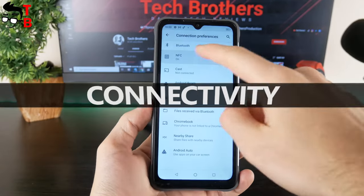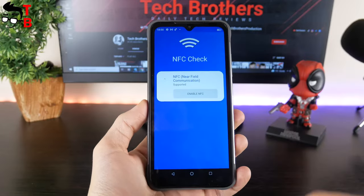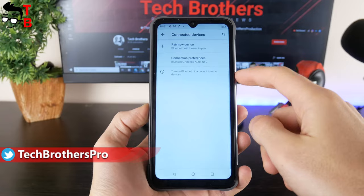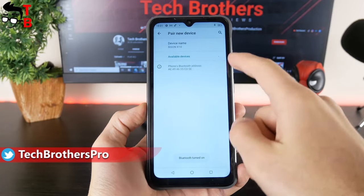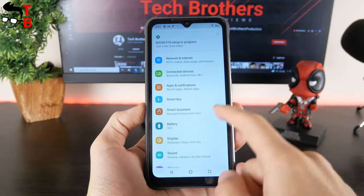I think some of you will be interested to know that Bison X10 supports NFC. You can use Android Pay for contactless payments. There is also dual-band Wi-Fi and Bluetooth 5.2 support. As for the networks, the new rugged smartphone supports 4G global bands.